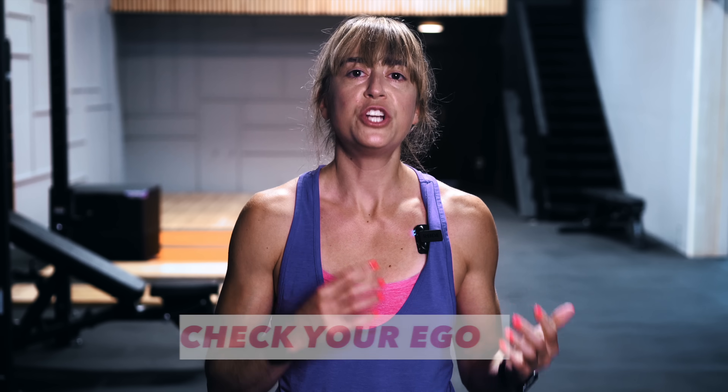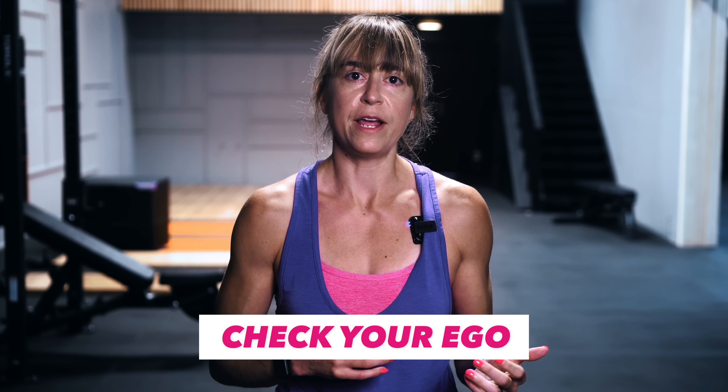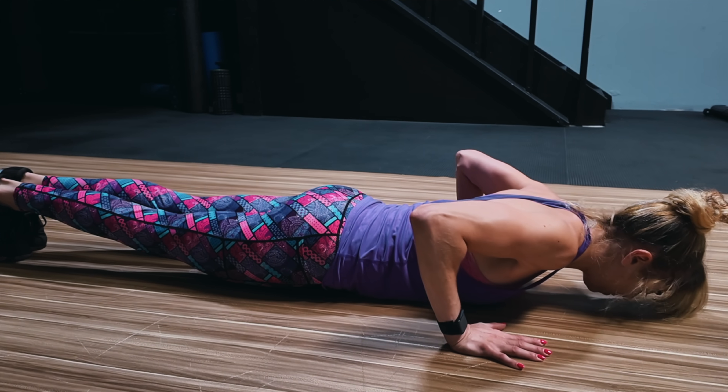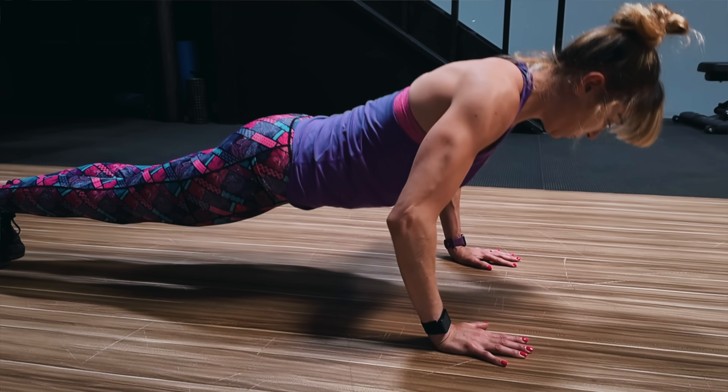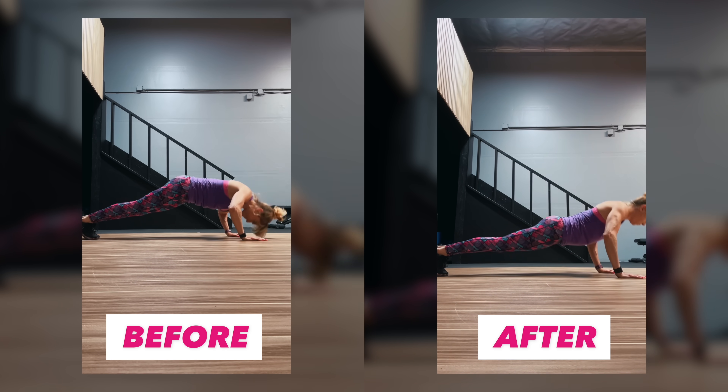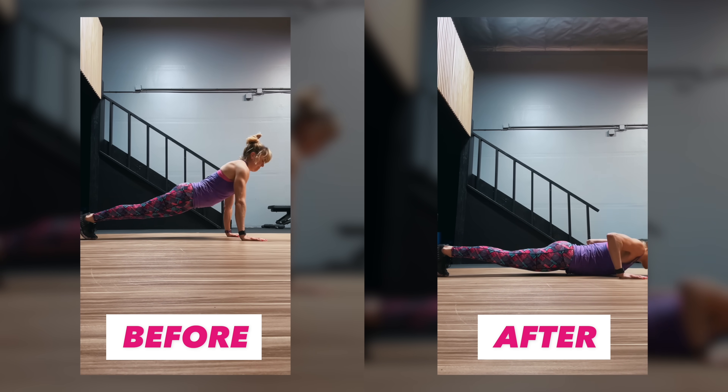Just remember, with each of these training techniques, you may need to check your ego and modify further than you'd like to make sure you're feeling the correct muscles working and keeping that picture-perfect form. Film yourself with your push-up practice. By filming, you allow yourself to see your movements, change your cues and movement patterns, while staying super intentional and focused on what you feel working. You also have a great way to track your progress as your form improves and you advance those push-up variations.